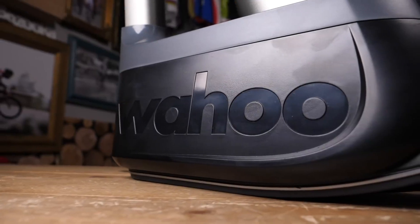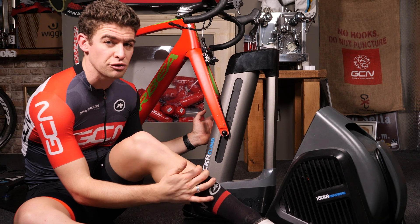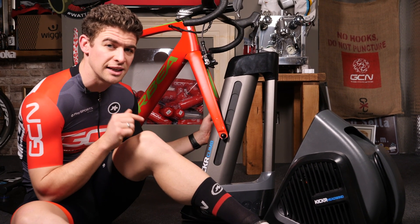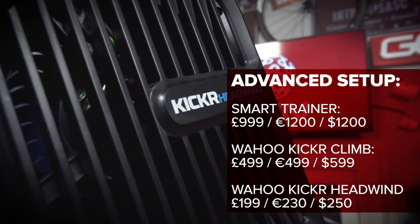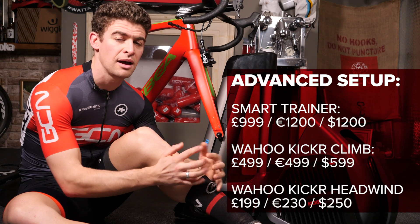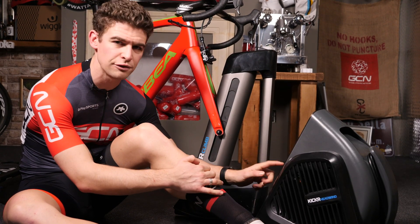Up front we have the Wahoo Kickr Climb. This automatically simulates the gradient, again mimicking what's going on on Zwift — up to 20% incline and 10% decline. And finally, we have the Kickr Headwind, a fan that connects to your turbo trainer or your heart rate monitor and adjusts the level of cooling based on the intensity you're riding. You can, of course, override this and just put it on full.